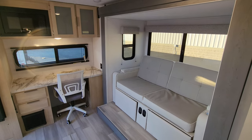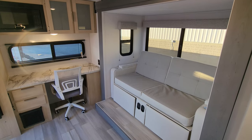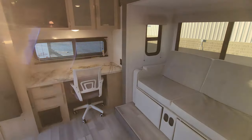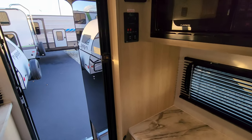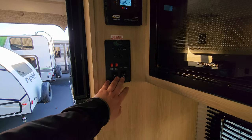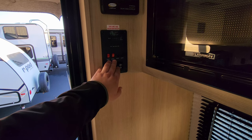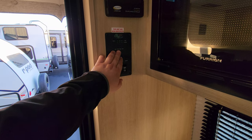You have the sofa over here, which will flip down into a small bed and also has little kick-out footrests on it. Over here you have your solar charge controller, slide out and awning in and out buttons, some light switches, water heater on gas button, water pump switch, and your monitor panel for your holding tanks.